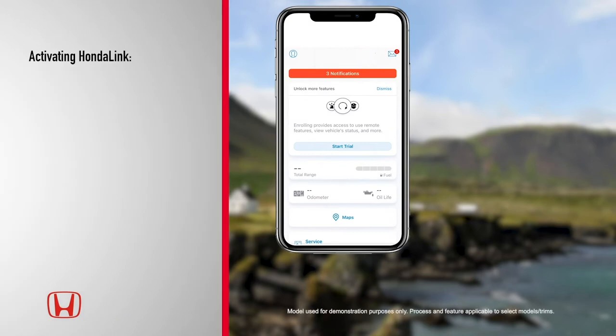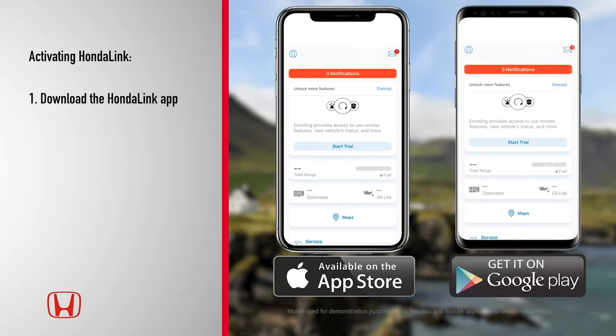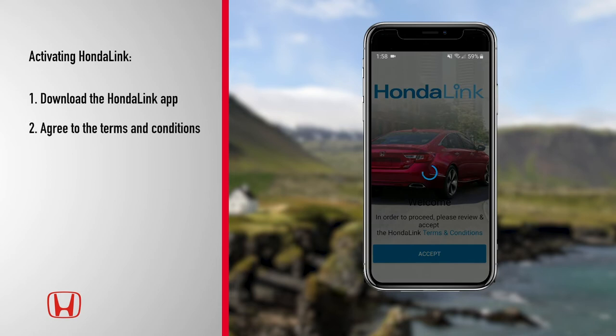To enjoy the many benefits of HondaLink, start by downloading the app from the Apple App Store or the Google Play Store. Once downloaded, open the app on your phone and accept the terms and conditions.